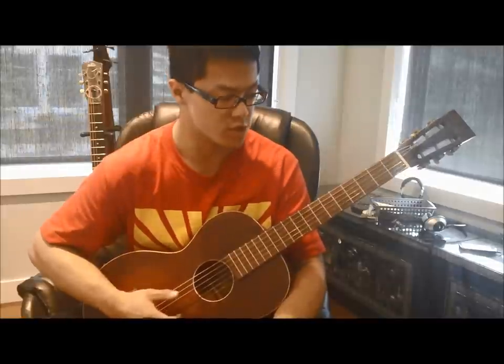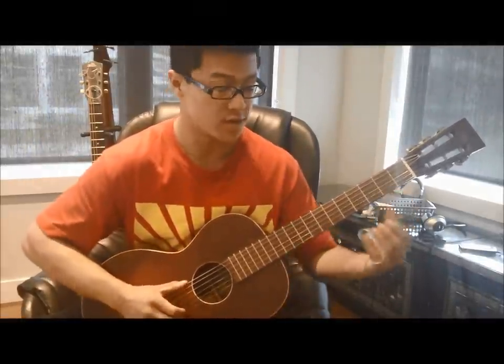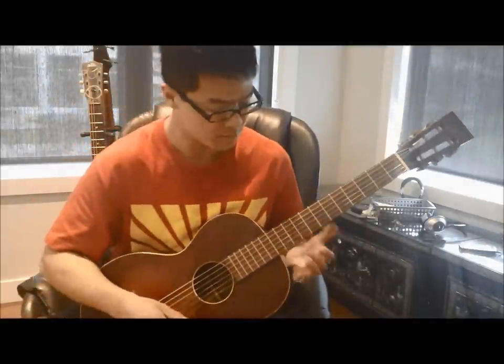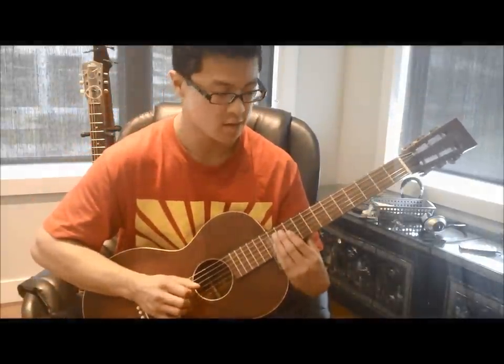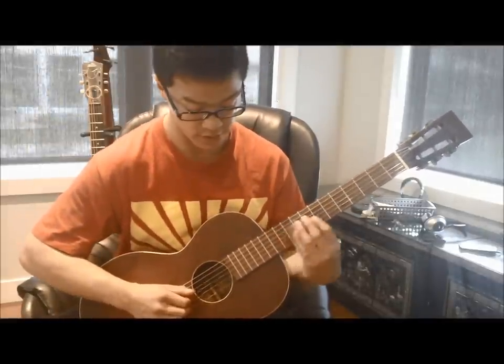One thing about Blind Willie Johnson is that I'd say he was the best slide guitarist of all time. And one of the things that makes his music so difficult to learn — and which is sometimes why I often hesitate to make a lesson on him — is because it's just full of these nuances that only he could really nail. It's so inimitable that it's a challenge to learn, but if you get somewhat close, it's really rewarding.